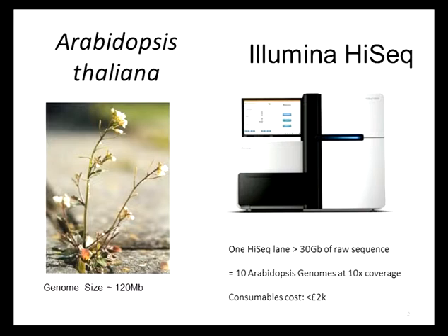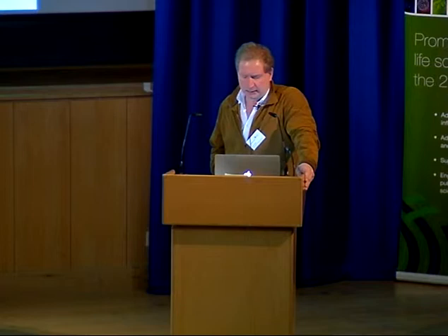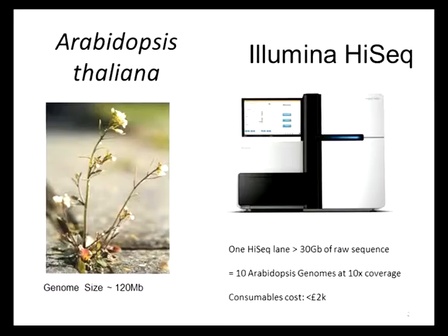As you all know, Arabidopsis thaliana has a fairly compact genome. It's 120 megabases, which coincidentally is about the same size as the two other very important models, the worm and the fly, and about 25 to 28 times smaller than the human and mouse genomes. This means on an Illumina HiSeq, currently the state-of-the-art for at least the next 10 minutes, we can sequence about 10 Arabidopsis genomes at about 10x coverage in one lane for a cost of under £2,000 in consumables.